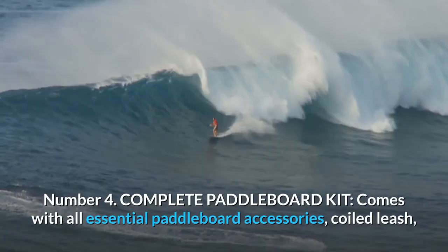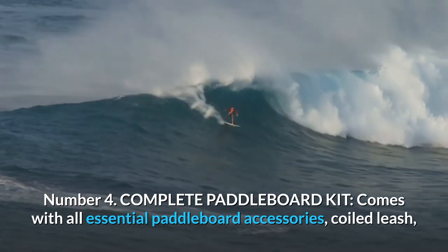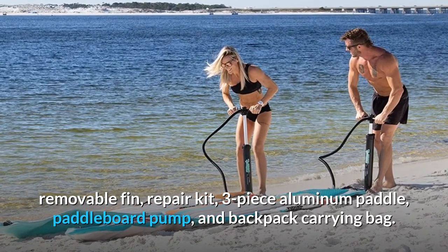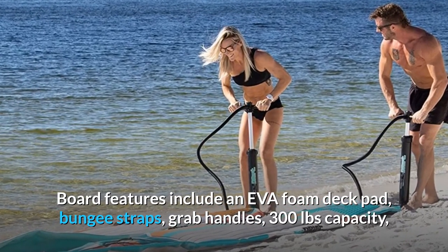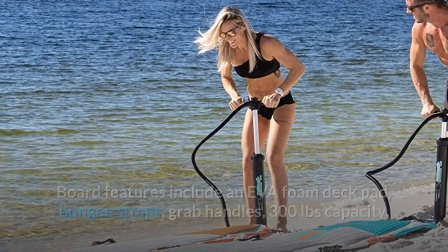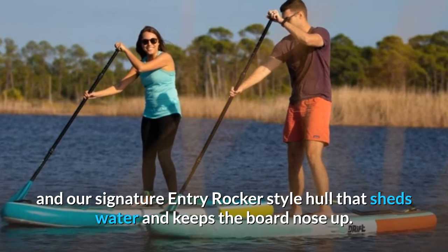Number 4: Complete Paddleboard Kit. Comes with all essential paddleboard accessories: coiled leash, removable fin, repair kit, three-piece aluminum paddle, paddleboard pump, and backpack carrying bag. Board features include an EVA foam deck pad, bungee straps, grab handles, 300-pound capacity, and our signature entry rocker-style hull that sheds water and keeps the board nose up.